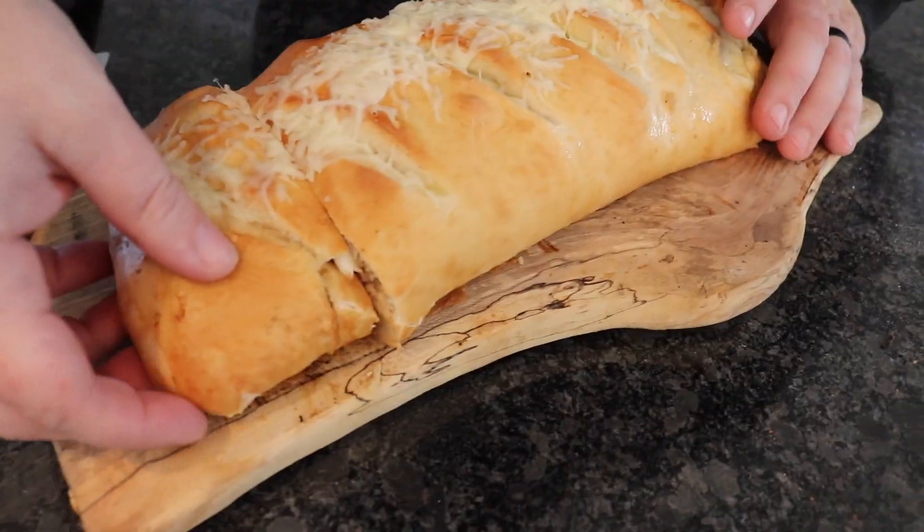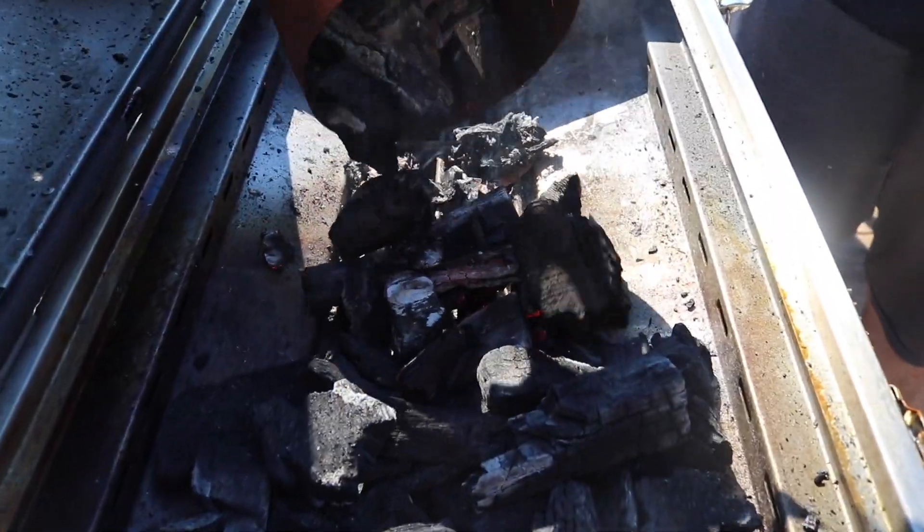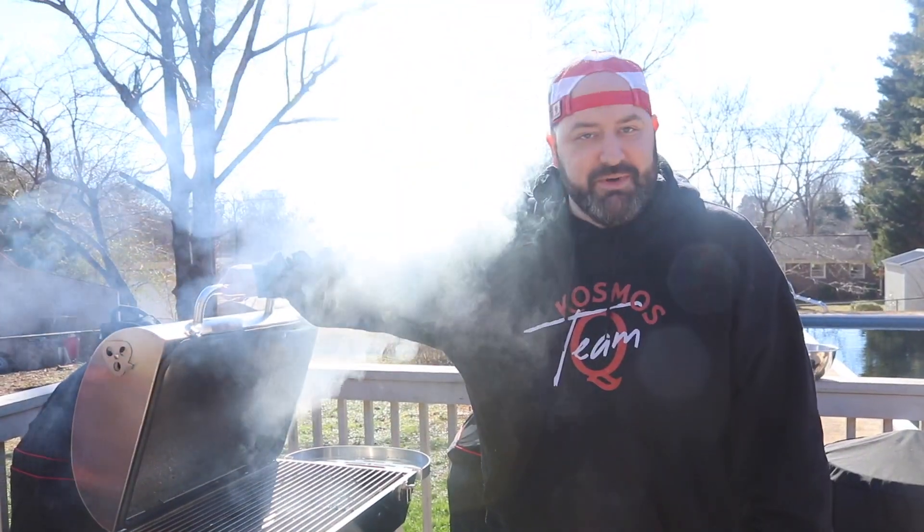Wings are some of the easiest things you can do and some of the hardest things to mess up when it comes to barbecue. The big game is next week. Last week we did the Philly cheesesteak stromboli — go back and watch that because it turned out amazing. But today we are going to make the best, and I'm serious, absolutely the best wings you have ever had thanks to some Cosmo Q flavor. We're firing up our Kamado Go tailgate grill, already smoking and ready to go.